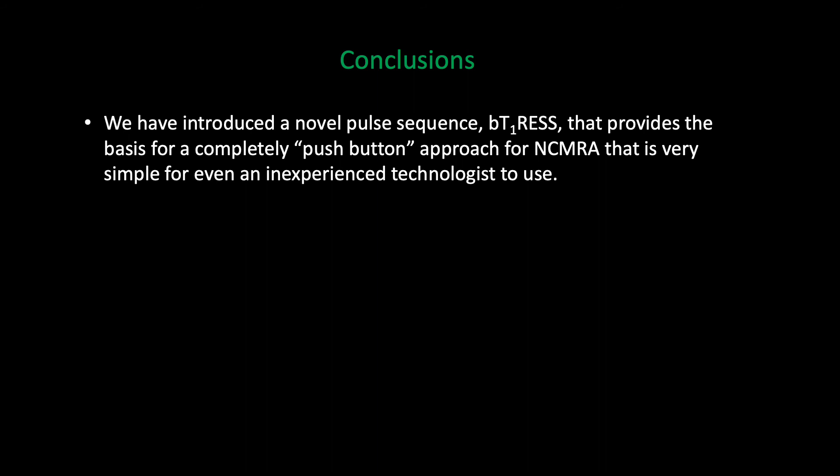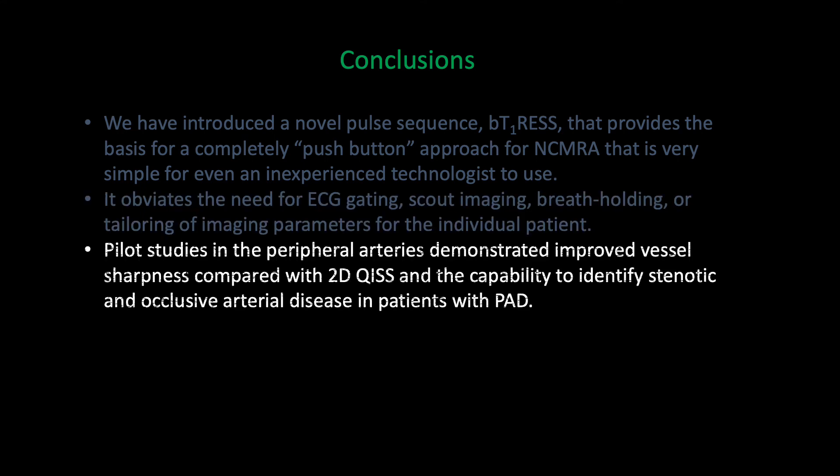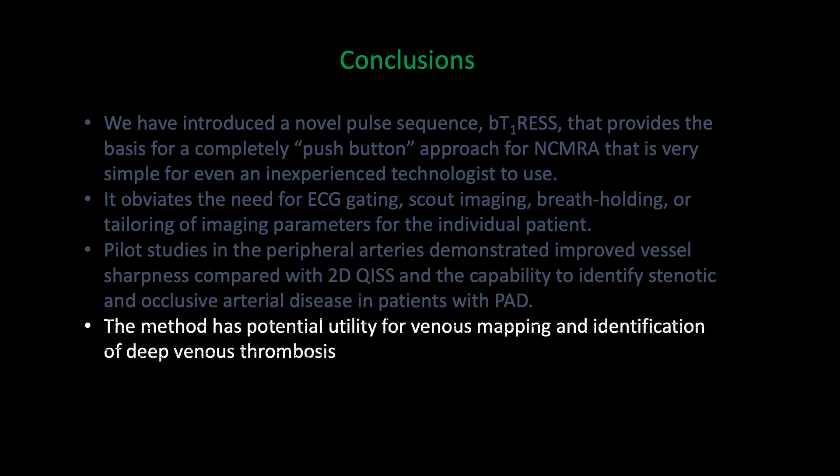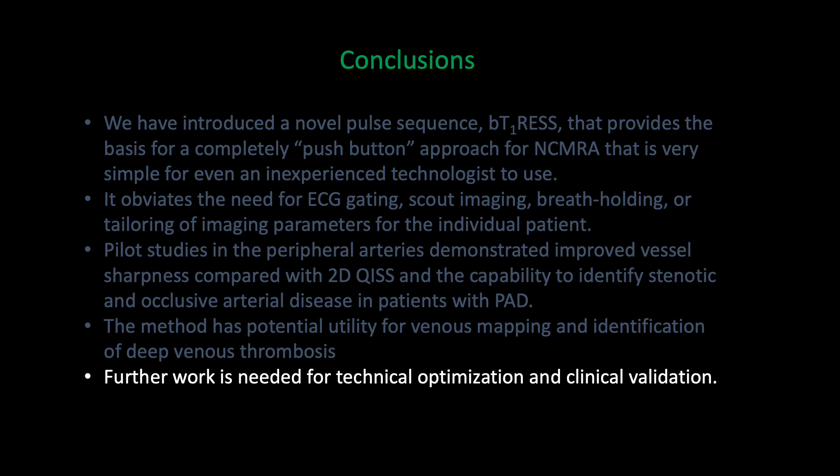In conclusion, we have introduced a novel pulse sequence, BTRESS, that provides a basis for a completely push-button approach for non-contrast MRA, and is very simple for even an inexperienced technologist to use. It avoids the need for ECG gating, scout imaging, breath-holding, or tailoring of imaging parameters for individual patients. Pilot studies suggest improved vessel sharpness compared with 2D KISS and the ability to identify peripheral arterial disease. The method has potential utility for venous mapping and identification of deep venous thrombosis and other applications. However, considerable further work is needed for technical optimization and clinical validation.